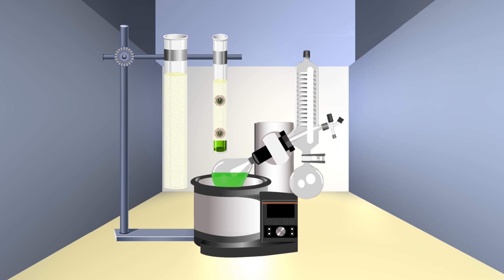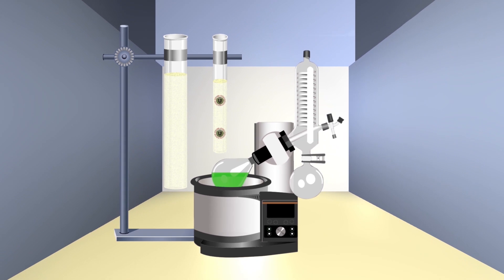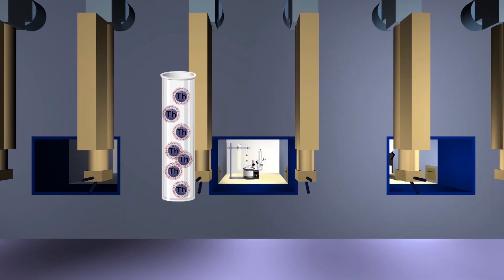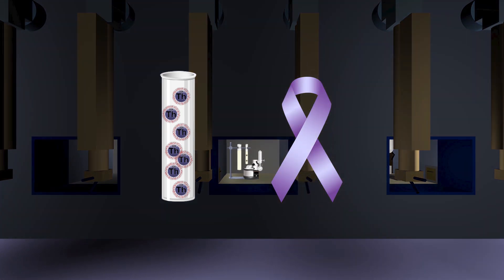This time uranium is captured by the column, so the solution can be pumped to the evaporator. One last time the solution is heated, leaving just the thorium product. This is, by and large, the only available thorium-229 in the world, so the work we do here has the potential to make an incredible positive impact on cancer treatment research.